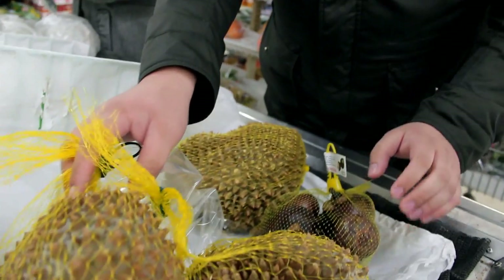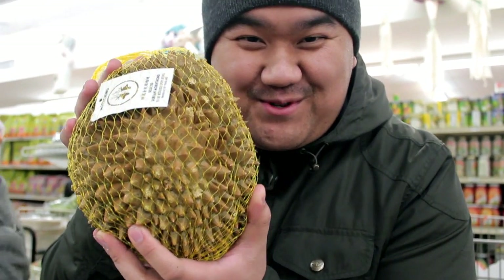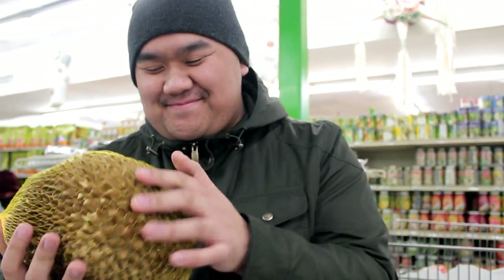I'm here with Nia and we're looking at durians. So you have to pick one. This is the one. Durian. This looks like a good one. We'll go with this one.